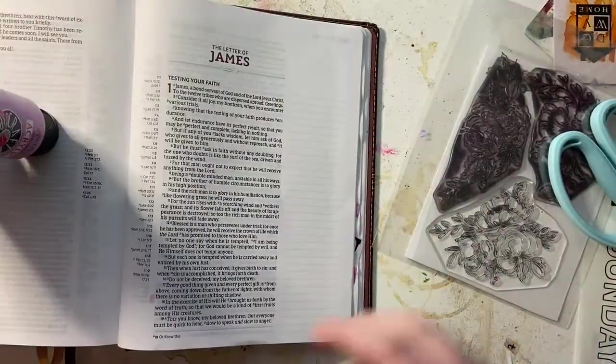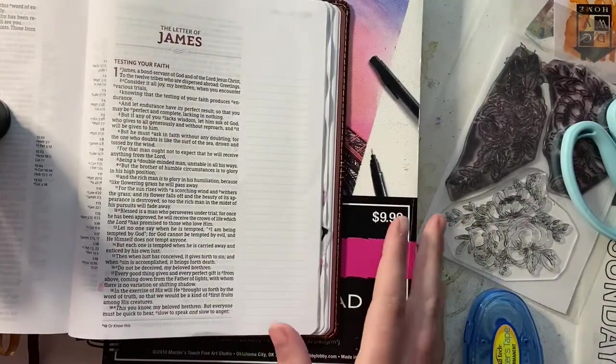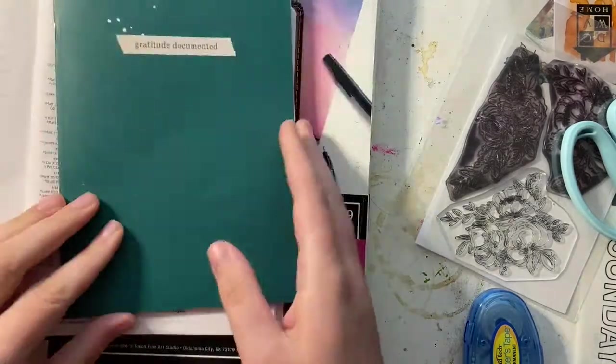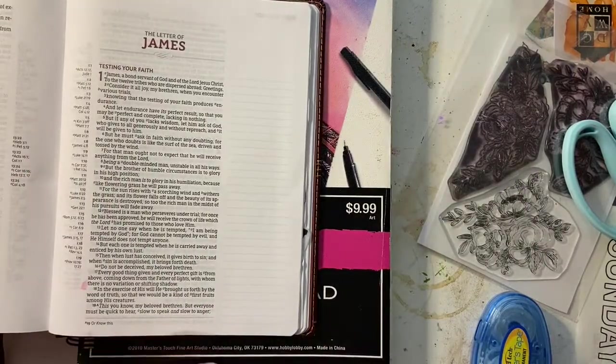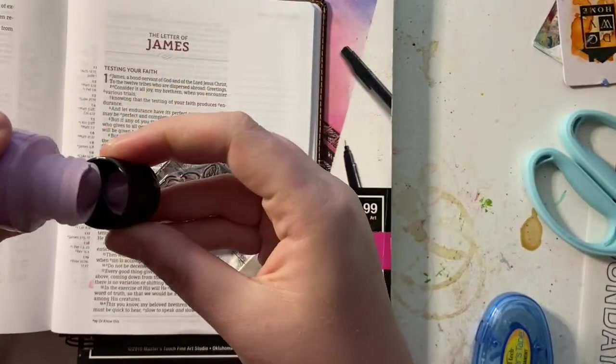My plan for this year is to just stash bust. I have so much craft stuff from so many wonderful companies, so I am really working hard this year to build clusters and have lots of florals and lots of things on my pages so that I am going through all of the things in my stash.